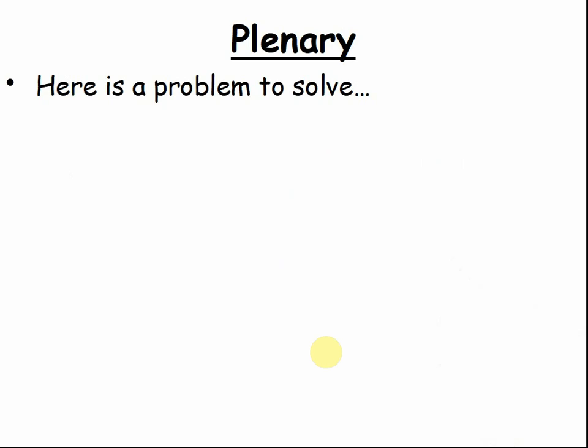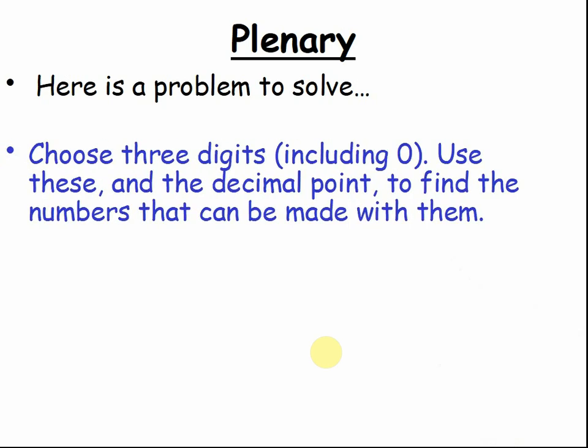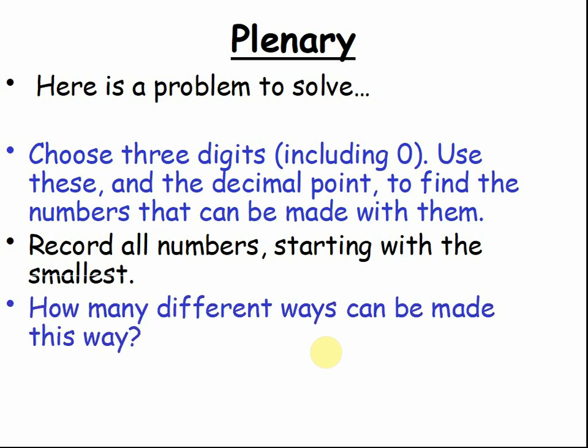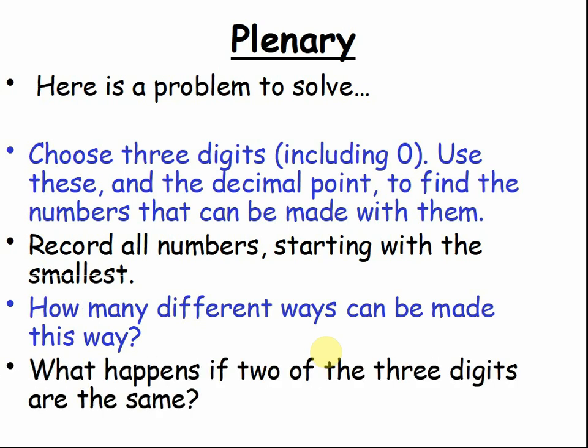Here are the problems to solve. Choose 3 digits. Use these and the decimal point to find the numbers that can be made with them. Record all numbers starting with the smallest. Pause the video and do this activity. How many different ways can numbers be made this way? Pause the video and discuss. What happens if 2 of the 3 digits are the same? Pause the video and discuss.